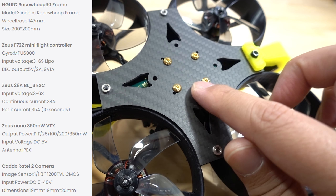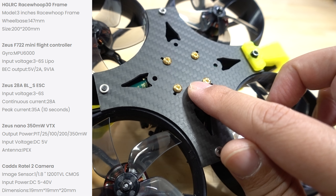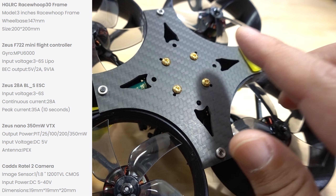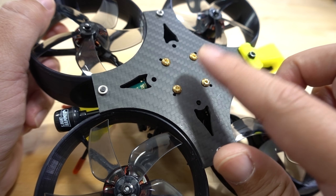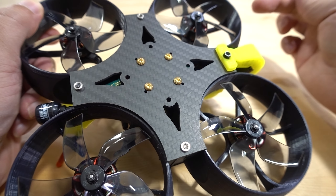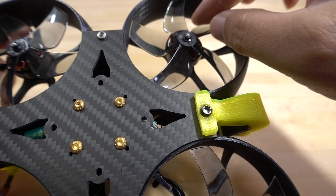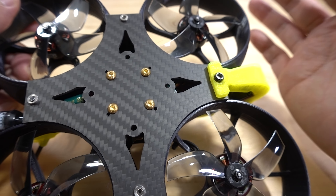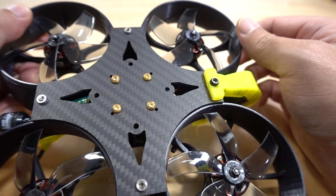There's a 20x20 stack inside — a 28-amp BLHeli ESC and a 20x20 F7 flight controller. They also have the Zeus Nano 350-milliwatt video transmitter for analog video. This is not an all-in-one flight controller board — they're two separate boards. A separate ESC is pretty much a requirement for crashing, because the ducts will take a hit, the prop may get stuck and seize the motor, sending a large current pulse into the ESC. An all-in-one usually can't handle that. Separate ESC is the right call here.